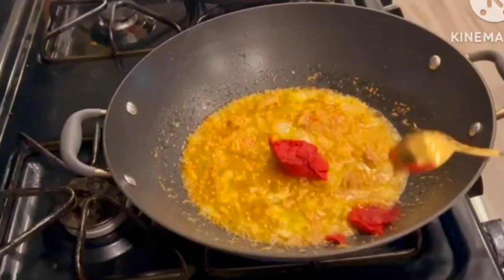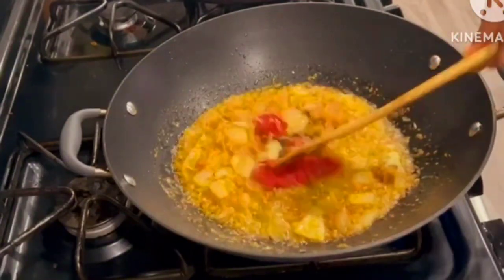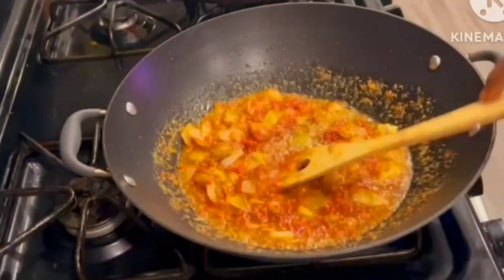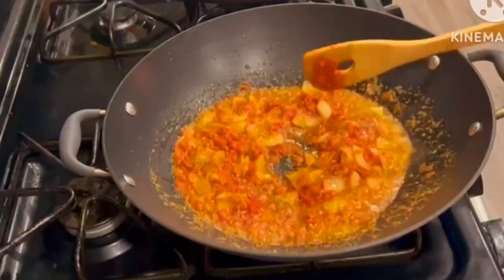I'll then go ahead and mix this together and make sure that the tomato paste has been really fried — I'll fry this for about six minutes. At this point it's fried and it's looking all nice.